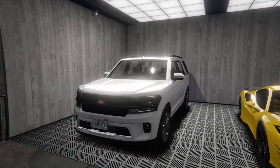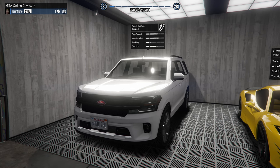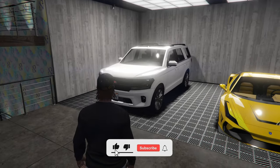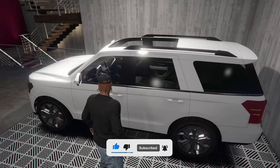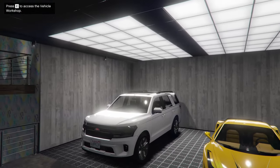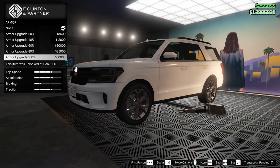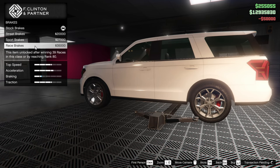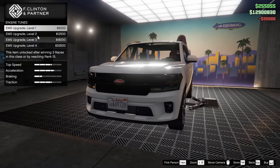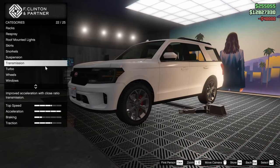Hey boys, it's Harm None. Today we're customizing the brand new Vapid Illusion in Grand Theft Auto Online. This is another new vehicle today. If you guys haven't seen my other videos already, consider subscribing if you guys are new. I'm trying to hit 200,000 subscribers before the end of the year, and it's basically up to you guys if I get there or not. So if you're new to the channel and you enjoy what you see, consider subscribing.